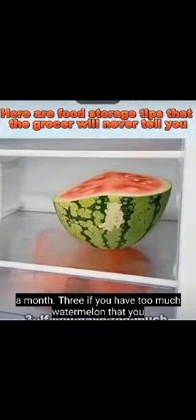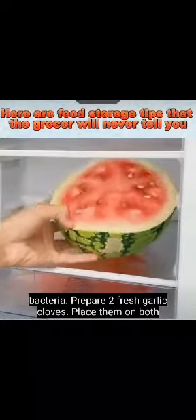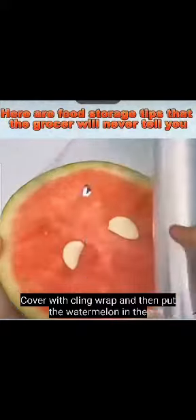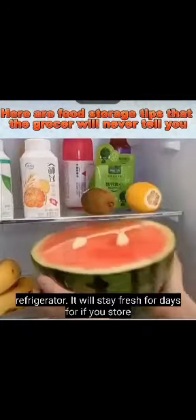If you have too much watermelon that you can't finish, placing it directly in the fridge can breed bacteria. Prepare two fresh garlic cloves, place them on both sides of the watermelon, cover with cling wrap, and then put the watermelon in the refrigerator. It will stay fresh for days.